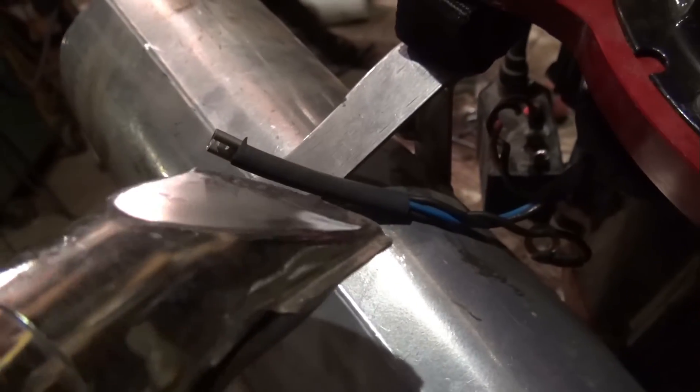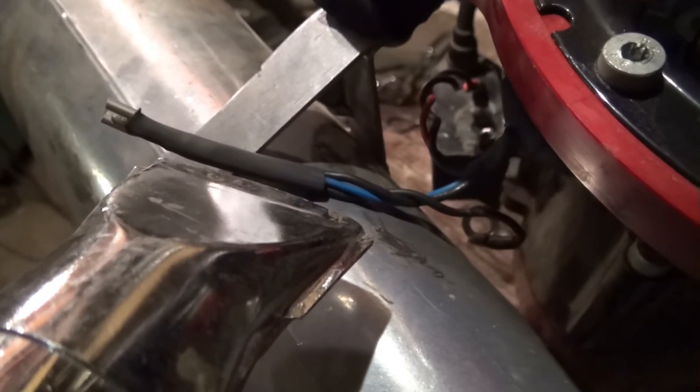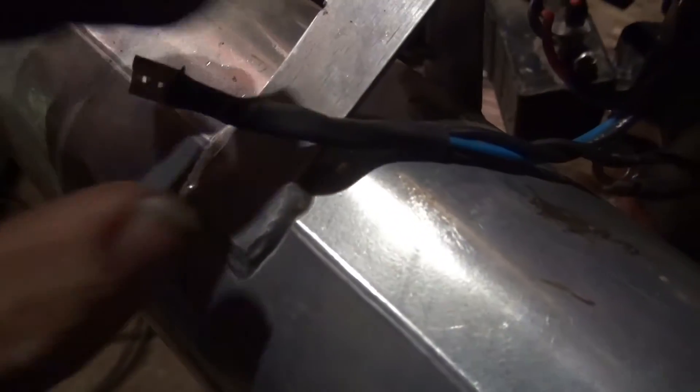I'm going to heat that on now. Not only does the heat shrink act as an insulator, it also helps keep the wires together so they don't spread apart. Now we'll move on to the next step.